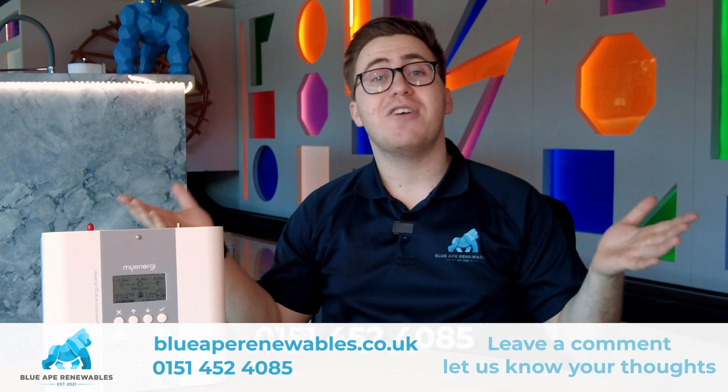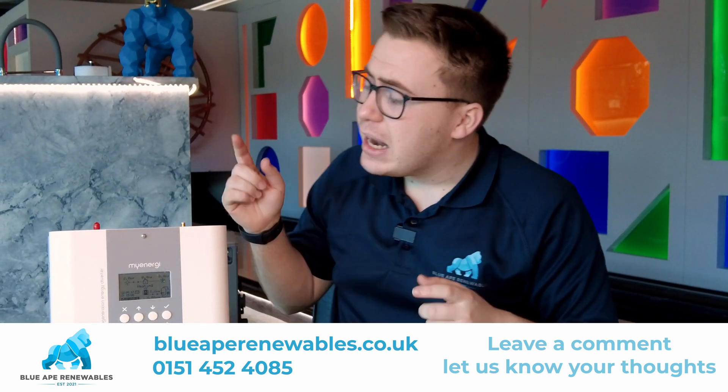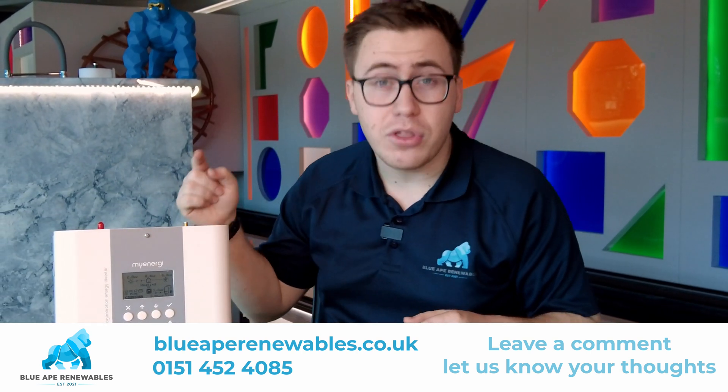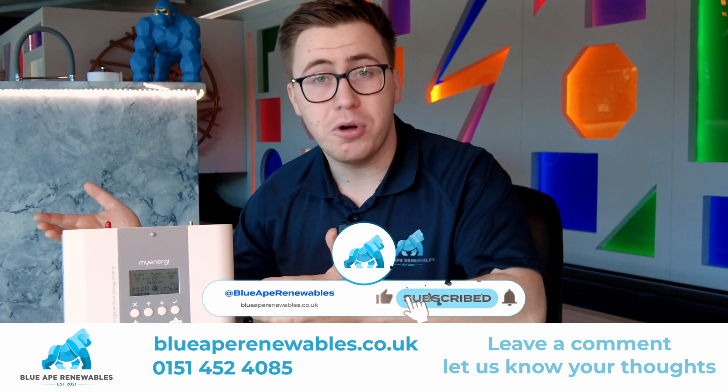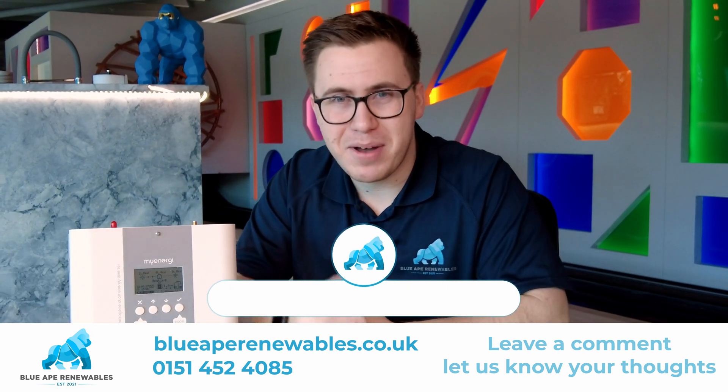If you have liked this video, don't forget to like, share and subscribe. Let us know in the comments what you think of the My Energy Eddy — have you got it in your home, or is it something you're looking for? We'll see you in the next video, bye bye.